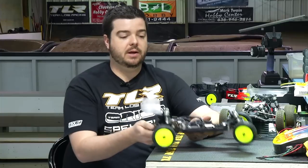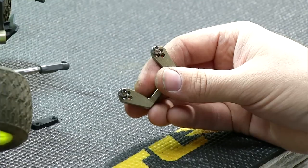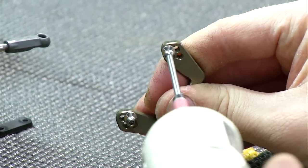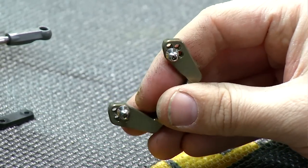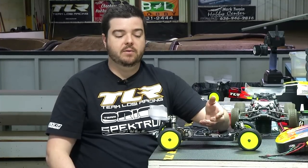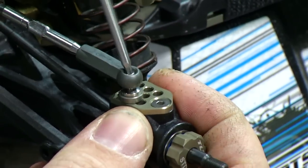We also have a new rear camber block. It still has the innovative design where you can adjust up and down using the insert — minus one, zero, and plus one when flipped. But we've revised the hole locations for the rear camber link. The middle hole is where the old inside hole was, and now we have a half-hole further inside and a half-hole further outside. That furthest inside hole has been something we've really liked on a lot of surfaces — it smooths the transition when you're landing a jump going into a turn, so the rear end doesn't dive down too hard and become unstable. It also helps the car get back out of the set more smoothly in tighter turns at speed.